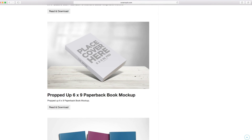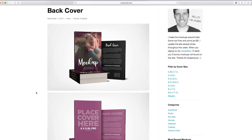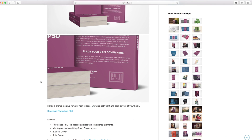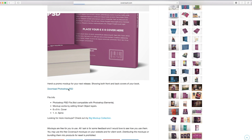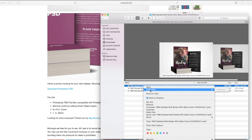I've chosen the stacked six-by-nine book mock-up with the back cover. Let's go in and download it — download the Photoshop PSD file. It's going to download as a zip file, and once it's downloaded, double-click the zip file to open it up. Then let's open up the PSD file with Photoshop.